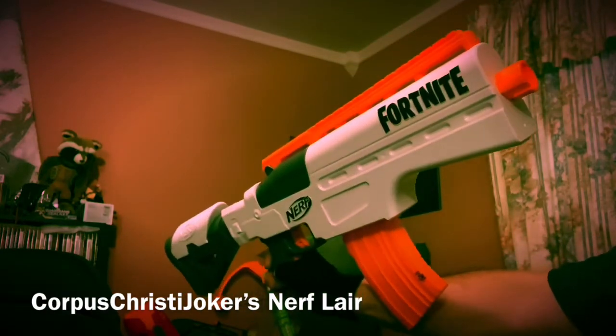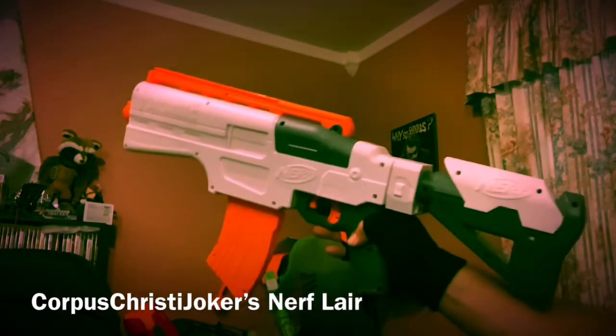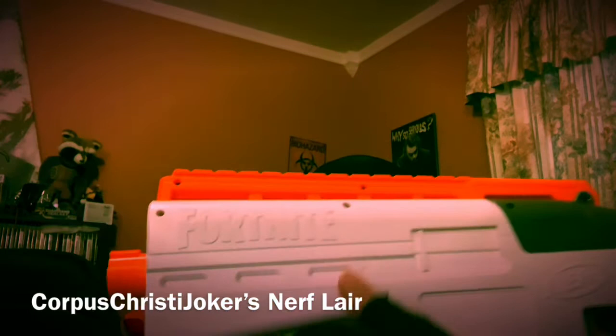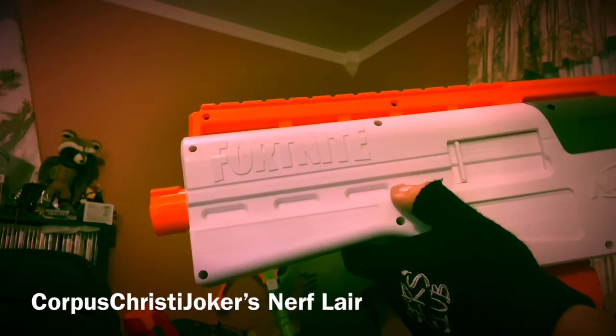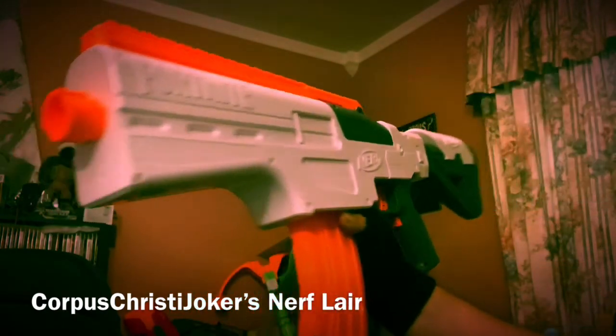Do you have one? What do you think of it? Please let me know. I will be putting some pictures of it on my Instagram — therealnerfjoker on Instagram — with this beautiful banana clip, and maybe some different front-ends later on. But other than that, stay nerfy, stay cool, stay healthy, and I'll see you next time. Much love.